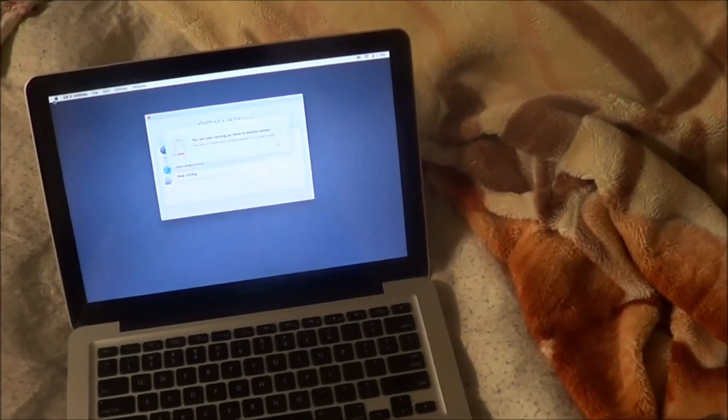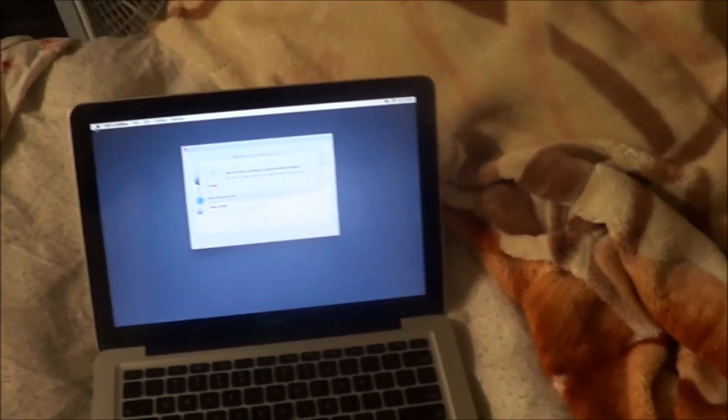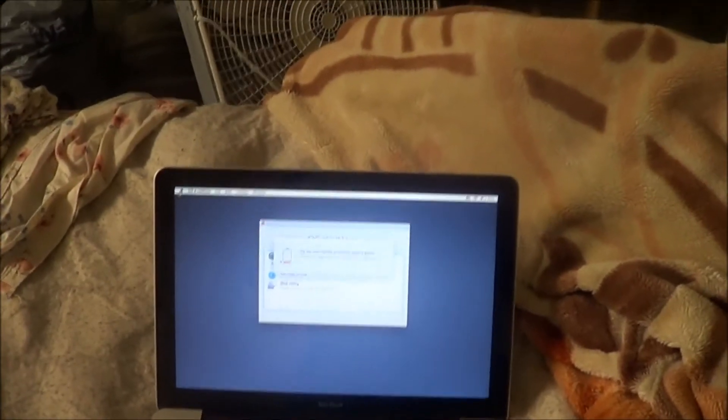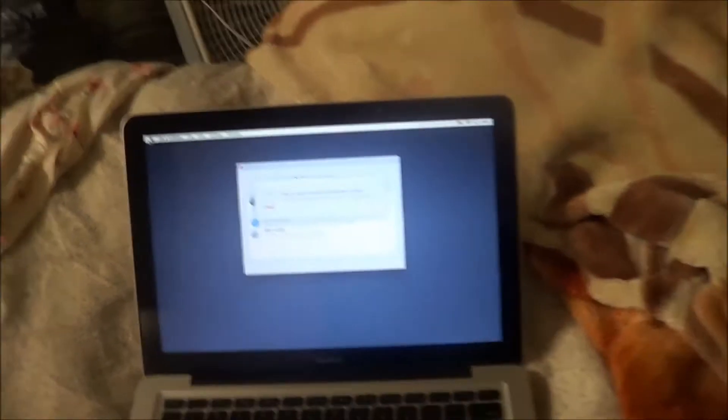It says the battery is low. What I'm gonna do is plug in the charger and I'll be right back.